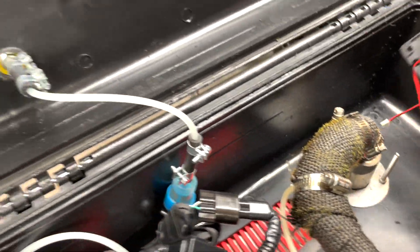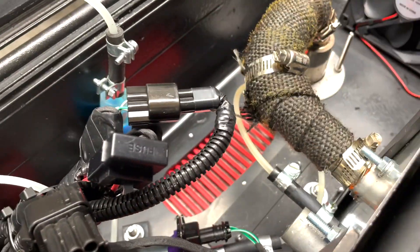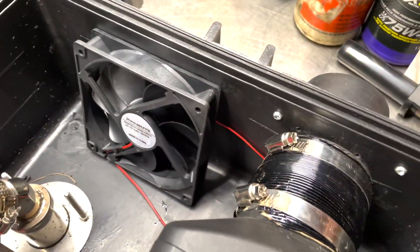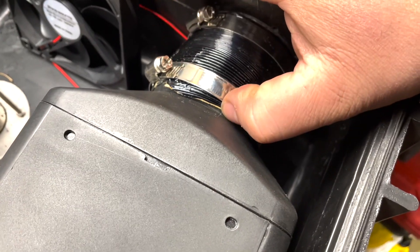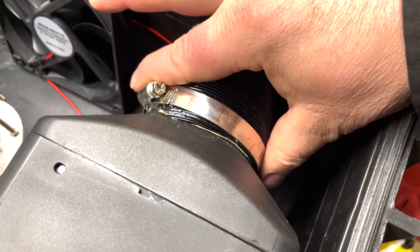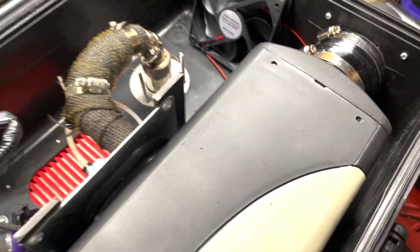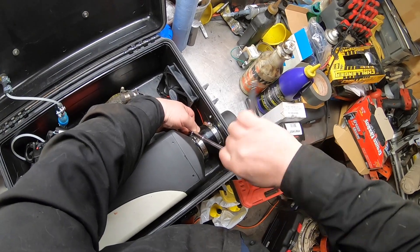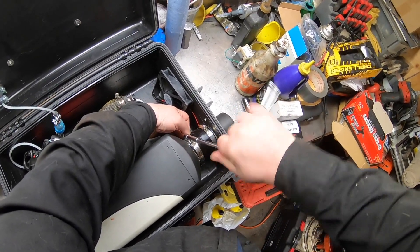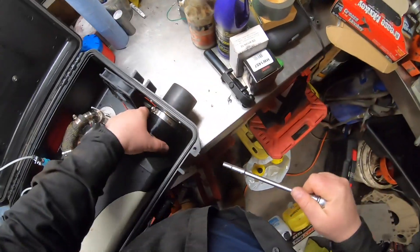I'm going to mount the fan right behind the exhaust. I also noticed this flange is loose, so we'll have an air leak there. I must have totally forgot to tighten that one up.